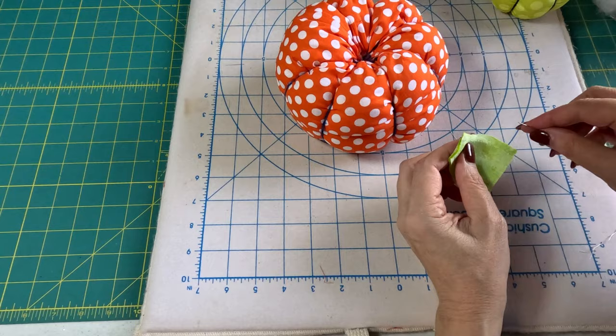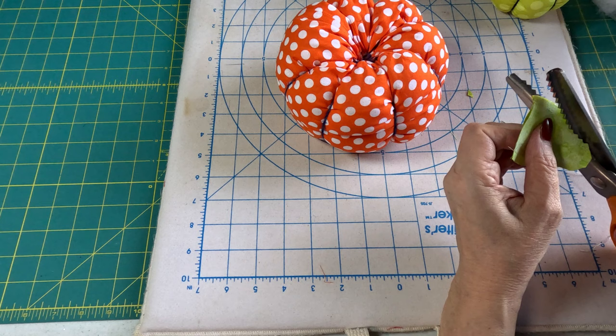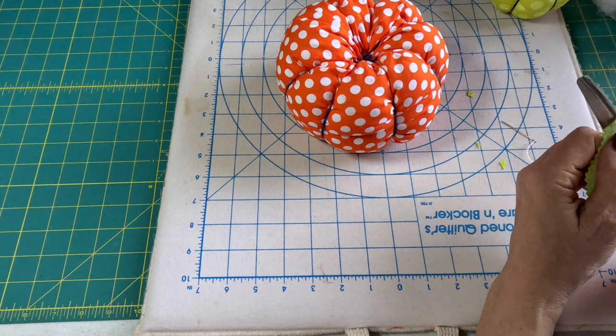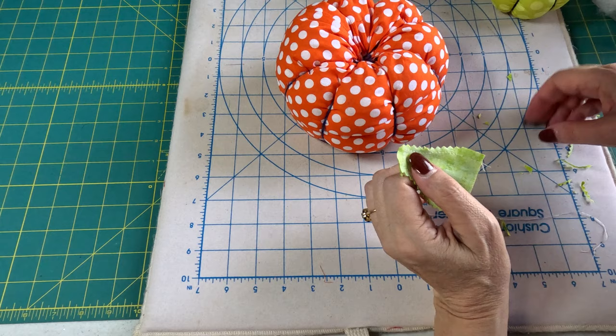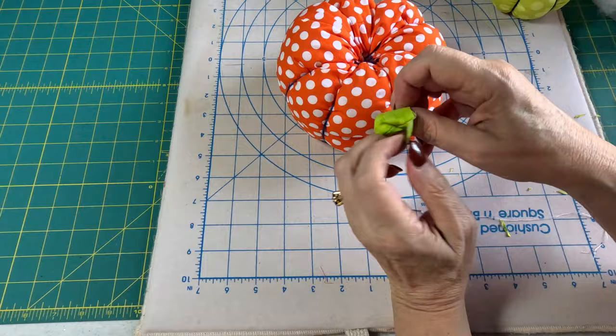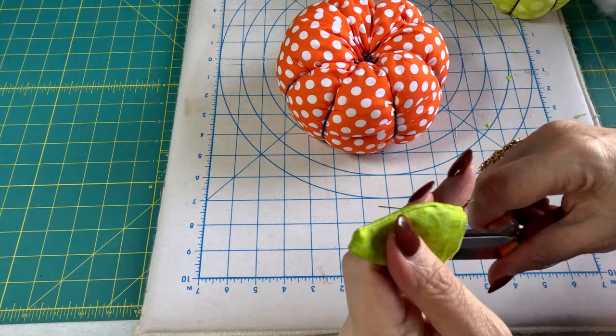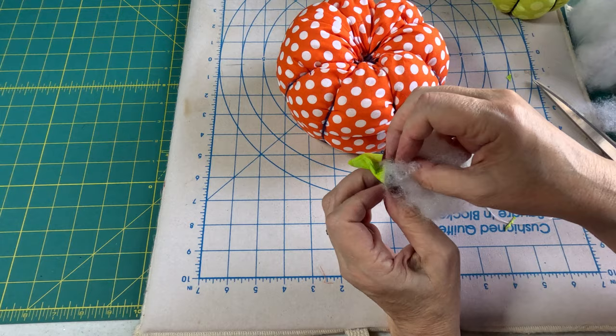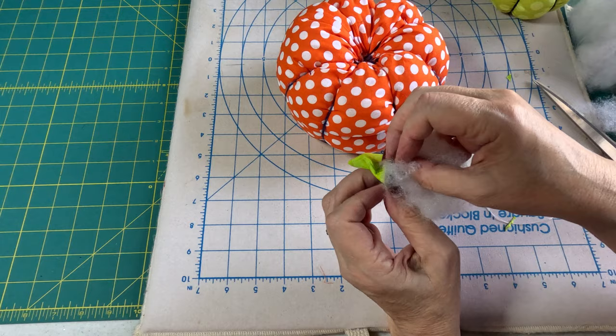I want to clip my corners and either clip around the curves or use pinking shears. Now we're going to turn it right side out. Then we want to put a little polyfill in this, but we don't want to overstuff it — it makes it difficult to sew on and it doesn't enhance the final product.